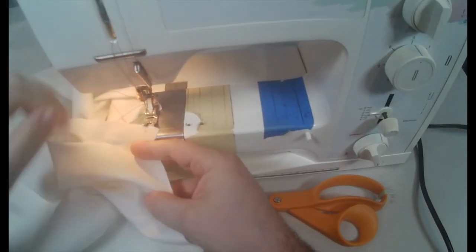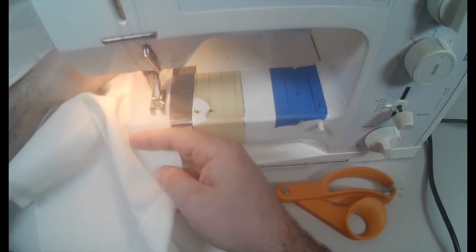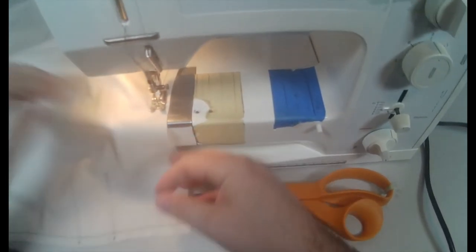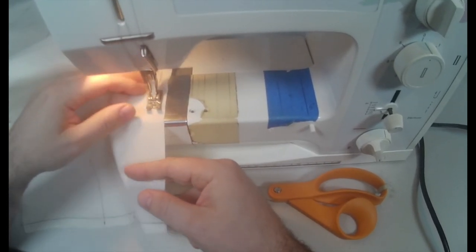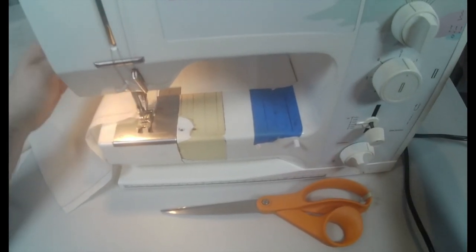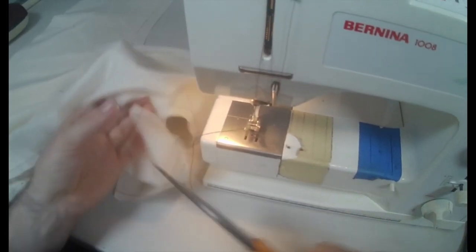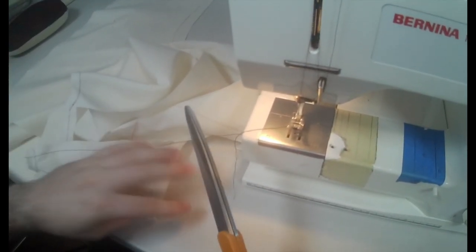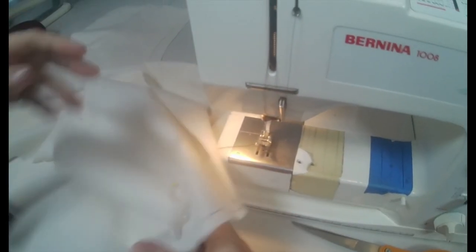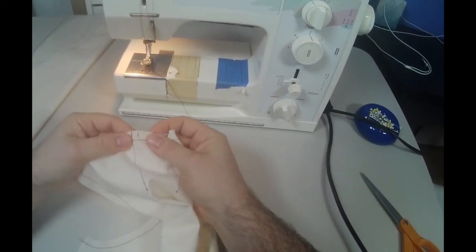Here I'm doing the crotch line of the pant, and now I'll do the other crotch. The stay stitching will keep anything from stretching. When we cut out the waist and the crotch, those are cut diagonally and through curves, so there's bias in there and it can stretch very easily. We don't want it to stretch while we're sewing on it, so it's very important to stay stitch before you sew anything together.